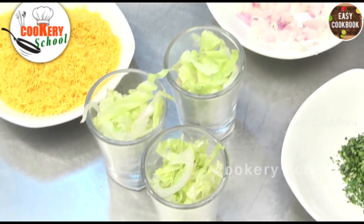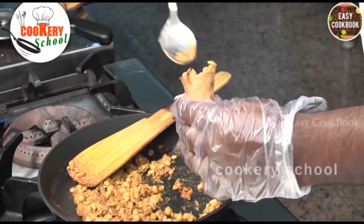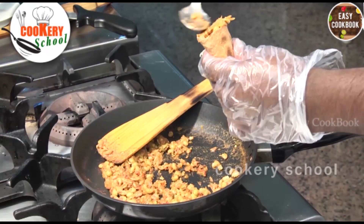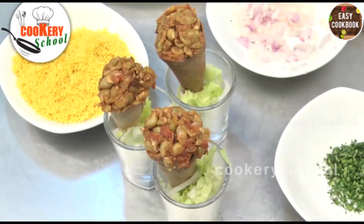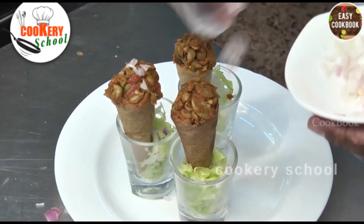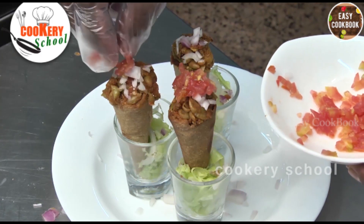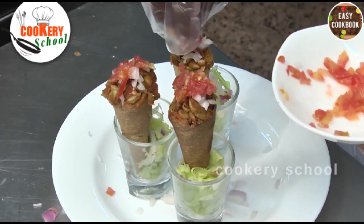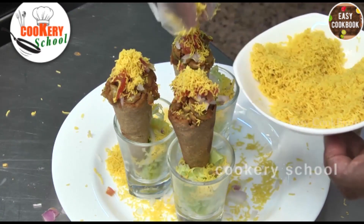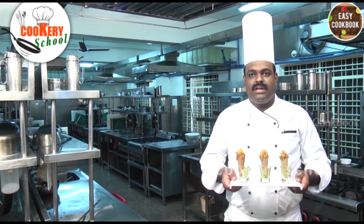Now we will fill up the cones with the green peas stuffing, some chopped onions, chopped tomatoes, garnish it with some sev, and some chopped coriander. Your innovative cone chai is ready!